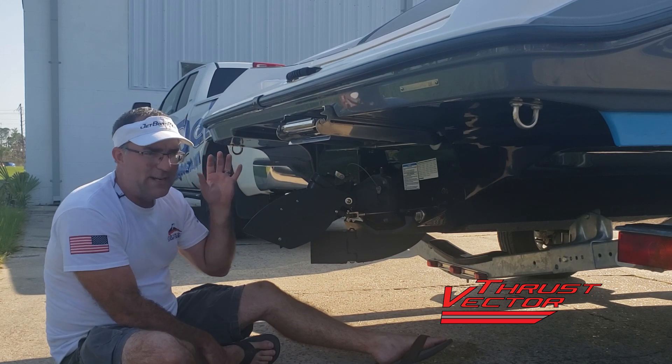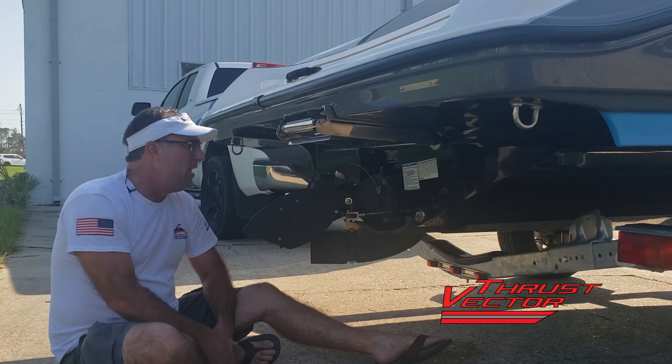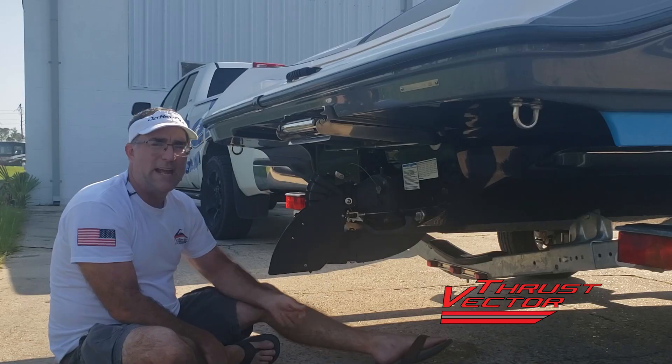Whenever the boat gets ready to take off, let's say that you have forgotten to take the kickstand down — water flow flows across the fins and lifts them. As you can see, the spring draws them back down to the trap position.